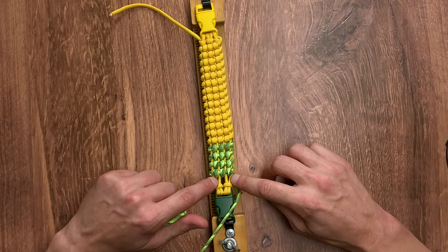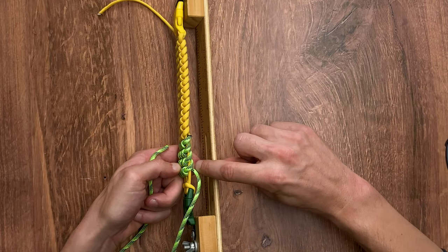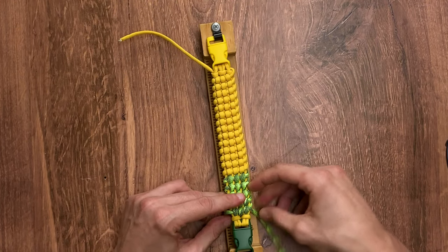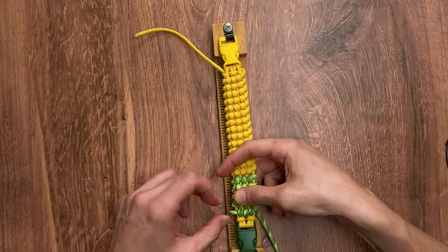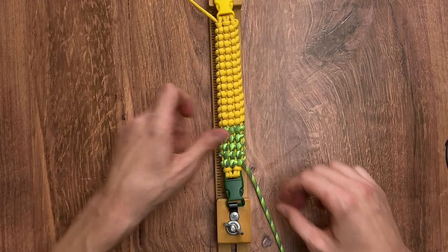Here we are at the end of our weave. We're going to do one more pass and end in the back. As you can see right here, we're going to cut and singe down our paracord. We have the passes done. We're going to tighten everything down. We can now take it off our jig and cut and singe.